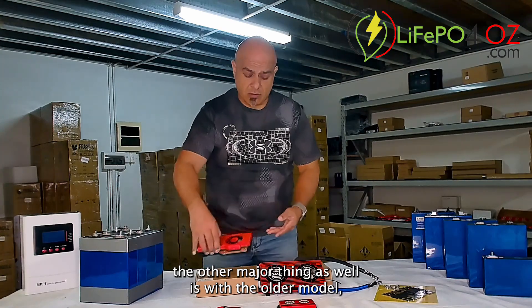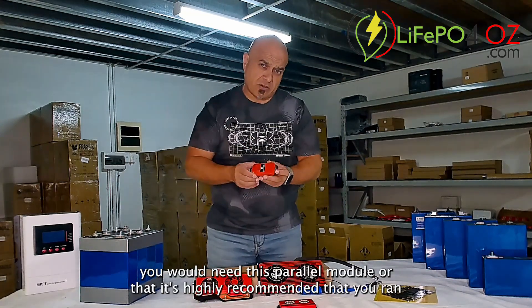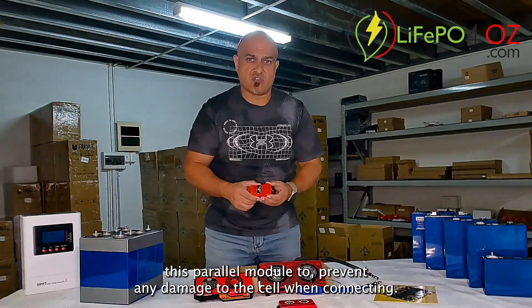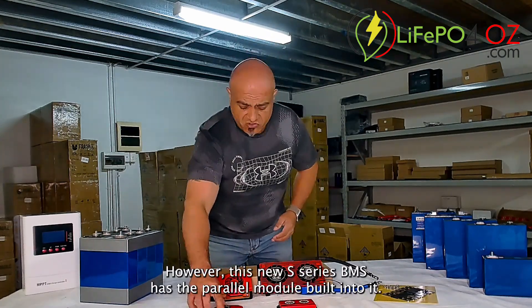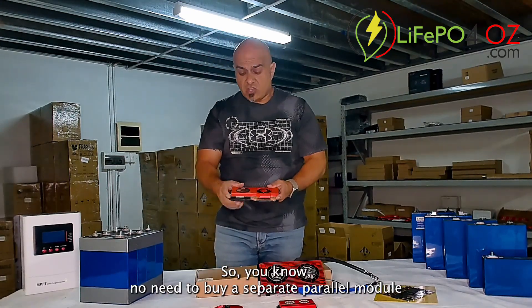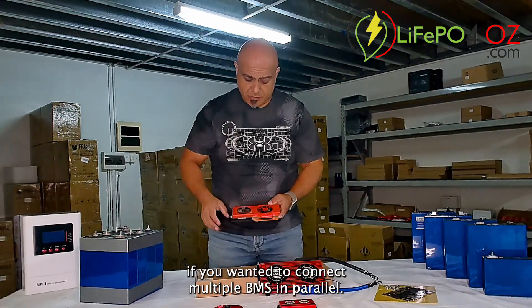The other major thing is that with the older model, if you wanted to connect multiple BMSs in parallel you would need this parallel module — it's highly recommended that you ran this parallel module to prevent any damage to the BMS when connecting in parallel. However, this new S-Series BMS has the parallel module built into it, so no need to buy a separate parallel module if you want to connect multiple BMSs in parallel.